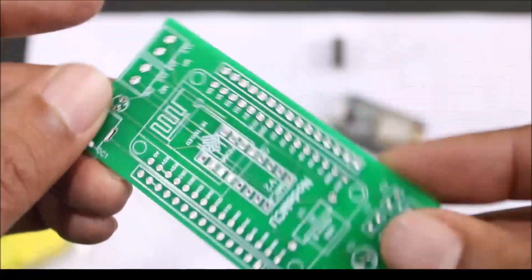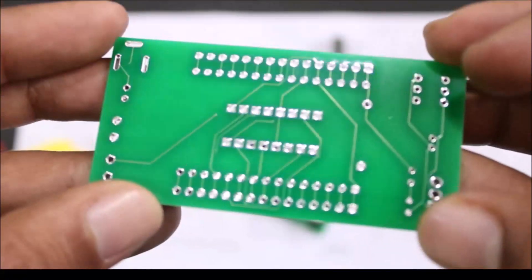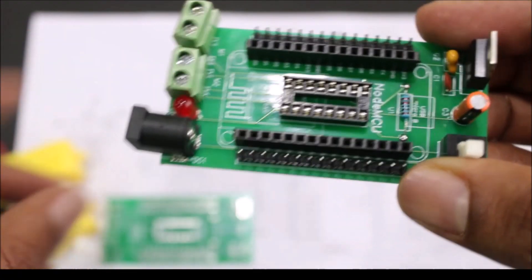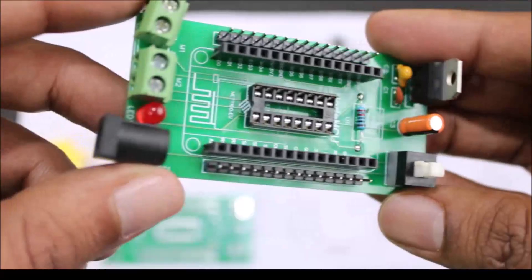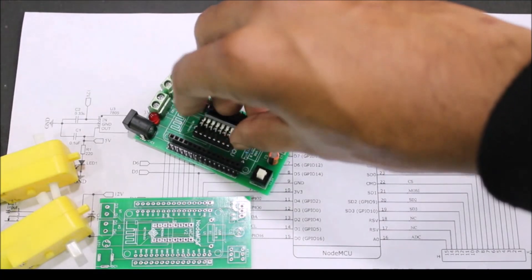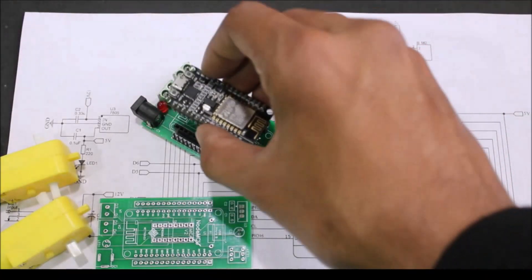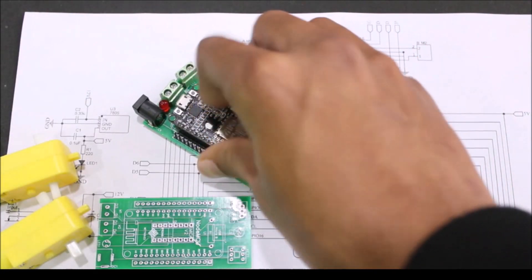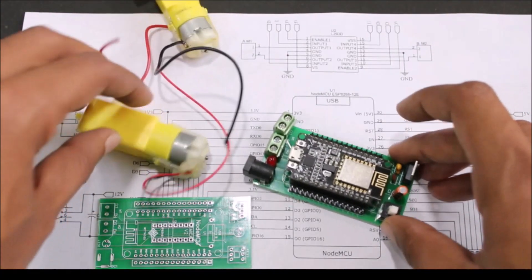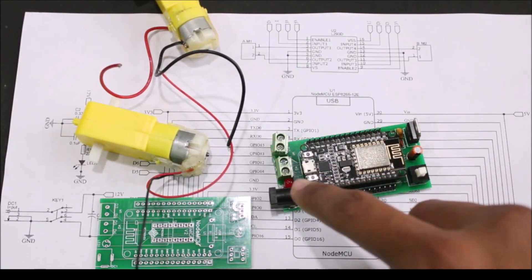Your Gerber file will be sent to OURPCB and they will contact you for further procedures. Once your order is placed successfully, your new PCBs will arrive at your doorstep. As you can see, the quality of the PCB is very good — the vias, the pads, everything was just perfect. All I had to do was procure the components and start assembling them. Once the board was assembled it looks like this — now we mount the L293D motor driver IC and then mount the NodeMCU to their respective places.